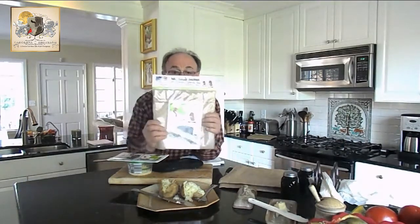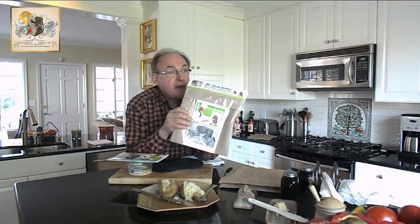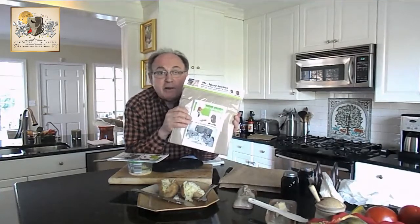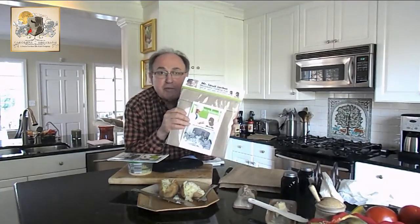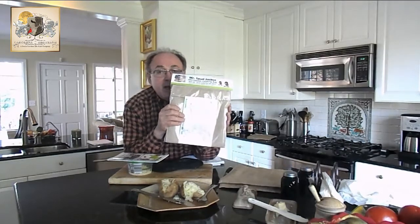I'm going to let them cool. In closing, folks — it's Mr. Spud Jacket. Comes in a beautiful package. Holidays are coming — Thanksgiving, fall is here. It's a quick and easy item to cook vegetables for your meals. Everybody's busy. It makes a great holiday or Christmas gift, stocking stuffer.